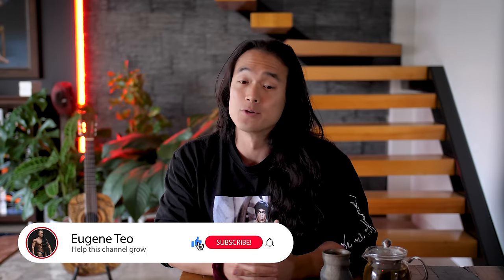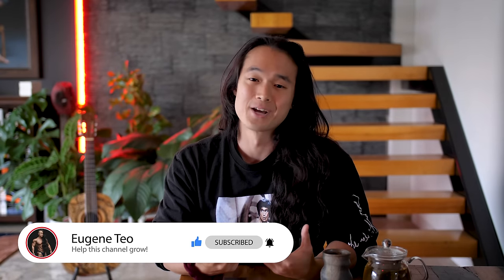So before we get started, I want to know — do you train forearms directly, and if so, what are your favorite forearm exercises? Drop me a comment below to let me know, and please do give this video a thumbs up and subscribe to the channel if you haven't already. I really do appreciate all of your support so far in helping this channel grow. There's been a lot of growth over the past month alone, and it's all because of little actions on your part to show your support.